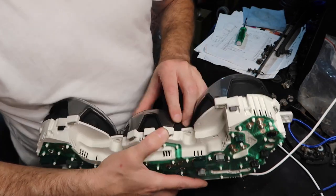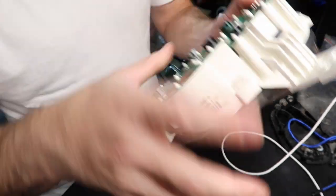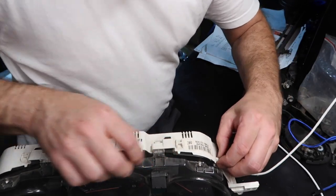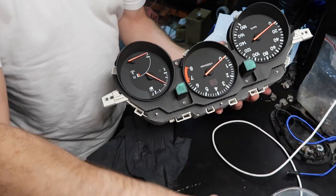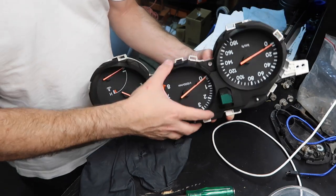I need to take the cover first. If you just squeeze them, start from the side and start squeezing. Squeeze it and push. Now I need to be careful to not make this dirty and not touch anything.